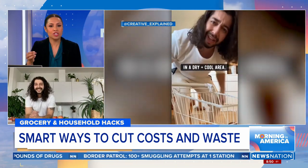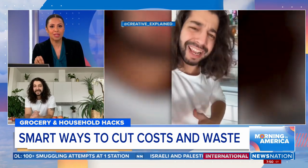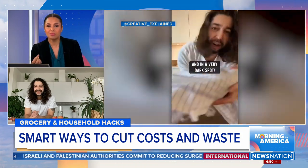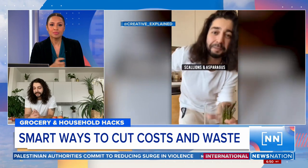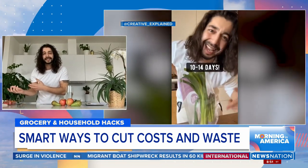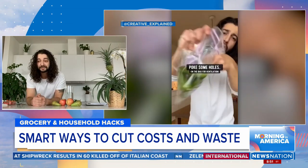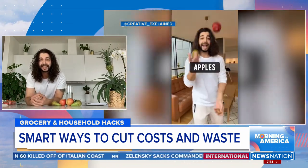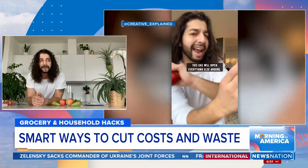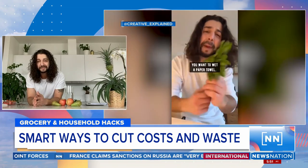I saw you doing a video where you used dog hair as fertilizer in your plants — you swept up the dog hair in your apartment and put it in your plants. Is it composting, recycling, upcycling? There's a lot of stuff you can do with things we're throwing out daily. A lot of what we buy at the store is made from things we throw out. I found new ways to upcycle that waste — and it's amazing what you can do. People are learning, people are inspired, and that makes me happy.